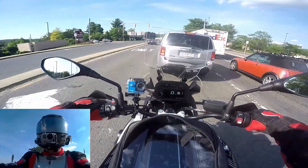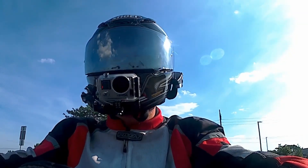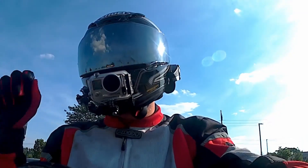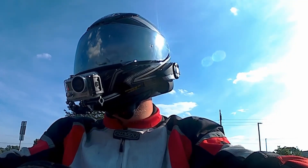The bar risers are 30 millimeters, so I would definitely give them a thumbs up. If you're interested in these, I would check out Twisted Throttle — they're out of Rhode Island.